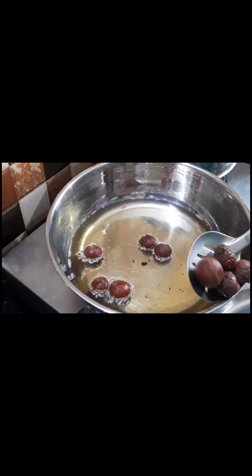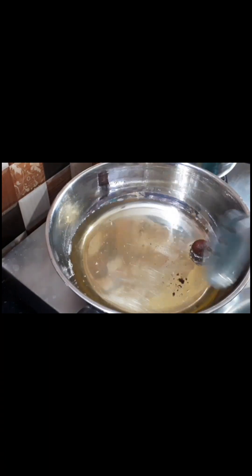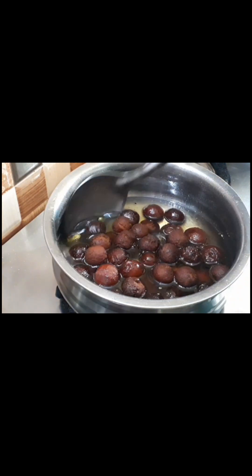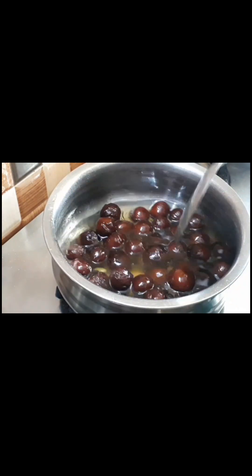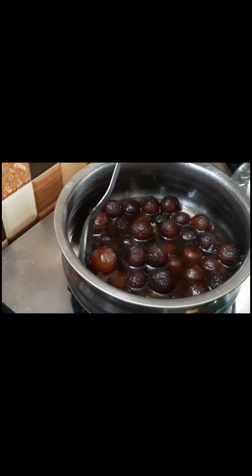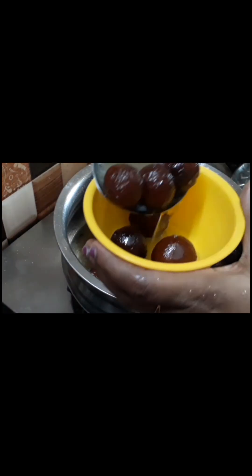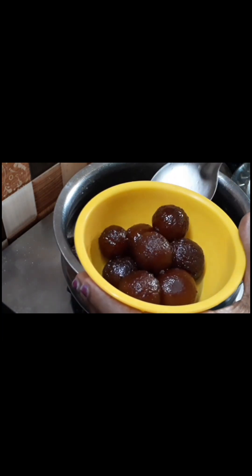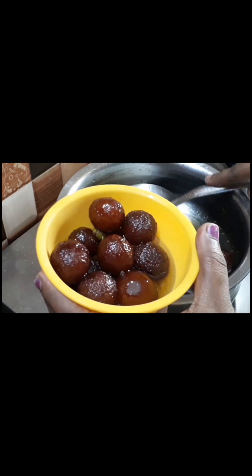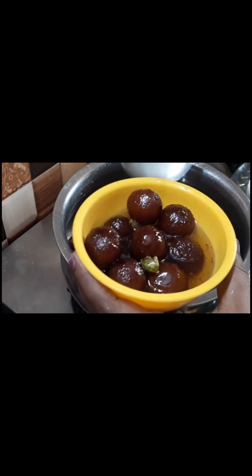The jira is ready to fry. Cook the jira for half a minute and enjoy. I hope you enjoy it. Subscribe, share with your friends and family. Thank you so much.